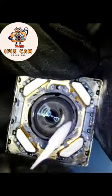Now put the motor back in its shield. Clean the camera lens with cotton swabs.